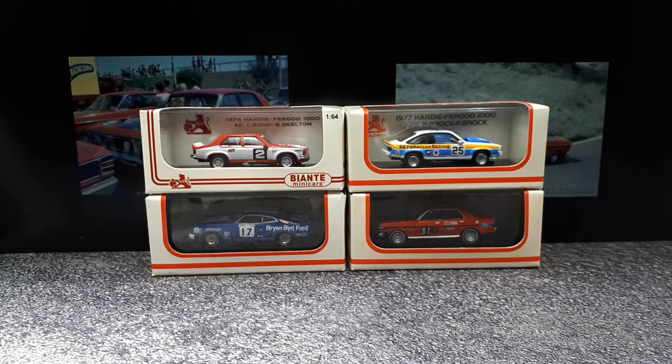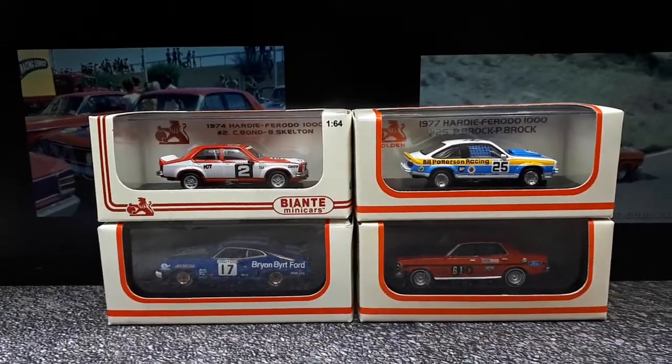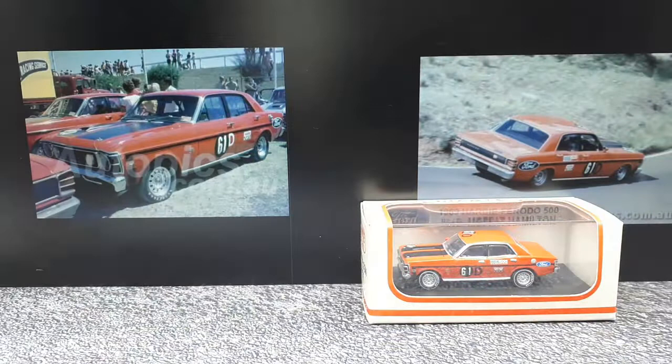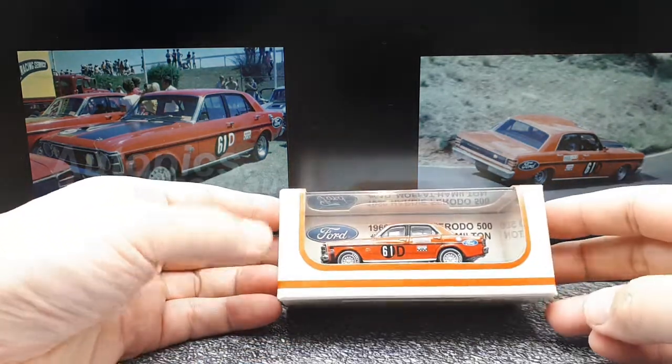You guys are making me spend money showing off your cool Biantes. Out of pure jealousy and the love of diecast vehicles, I had to get these. I also like learning about Australian cars — I've never been to Australia, and it's not really high on my list of priorities, but I do like the cars of Australia. I've been looking at this thing for like six months and finally caved in about a month ago.